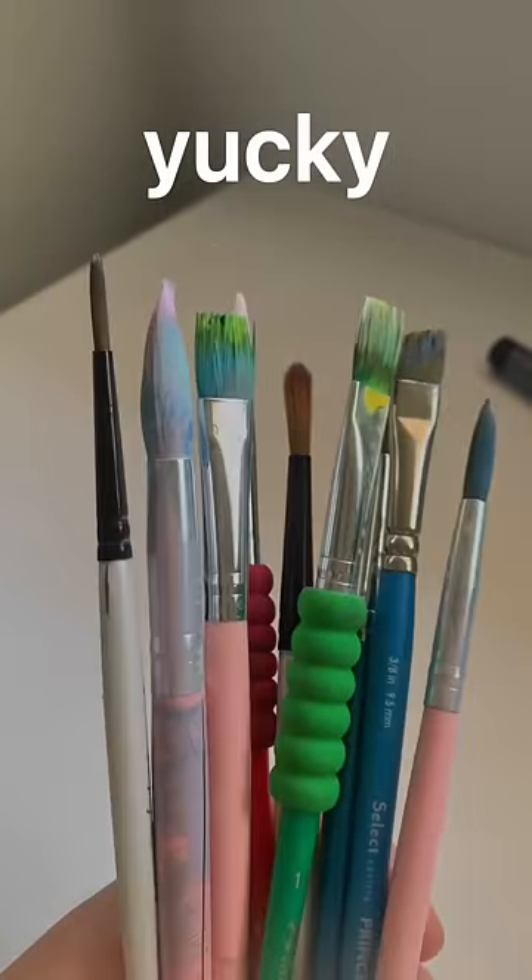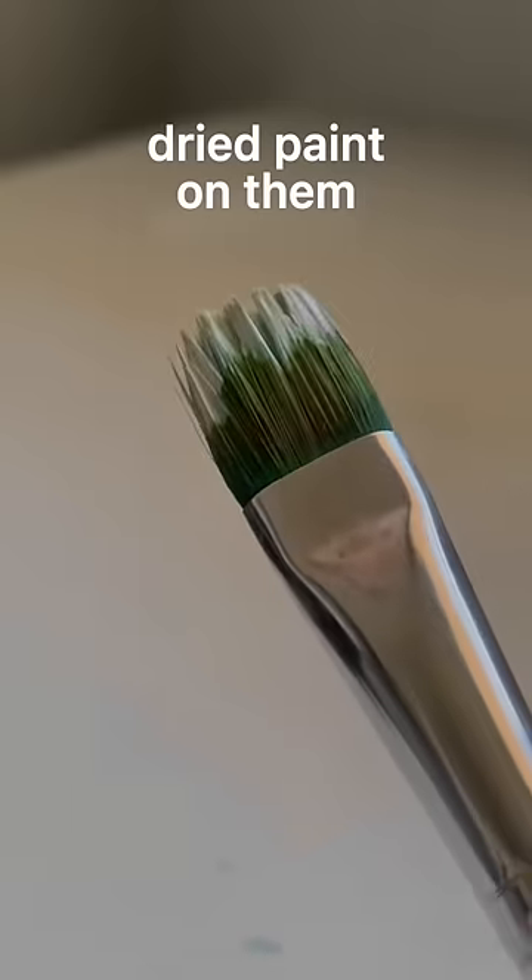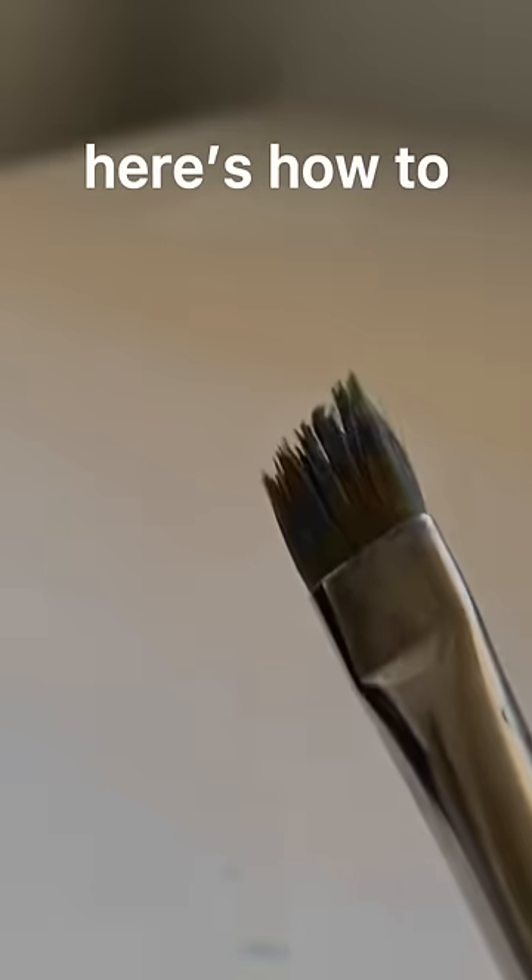If you have some crusty, musty, yucky paintbrushes sitting around that have dried paint on them and they're all bent out of shape, here's how to fix them.